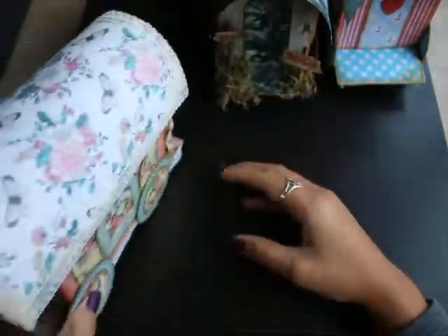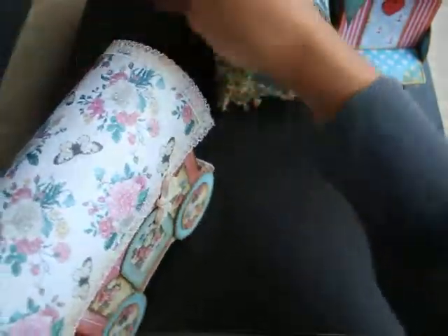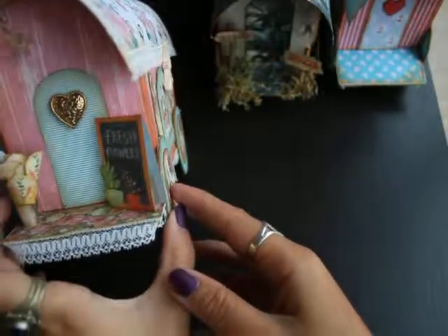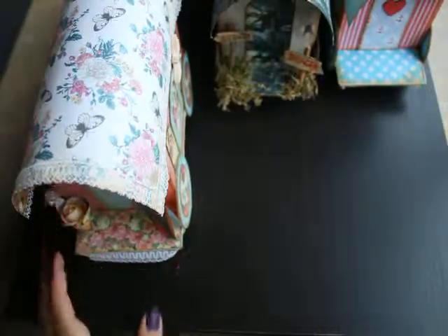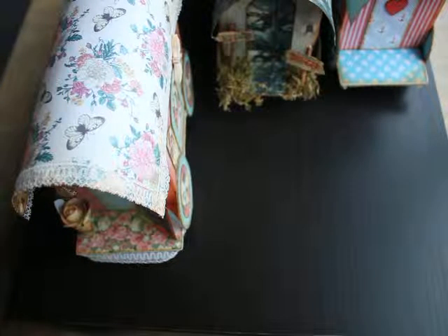I have these three trailers and I'm definitely going to make more in the future. If you want to make one yourself, I'll put a link below — go check that out.